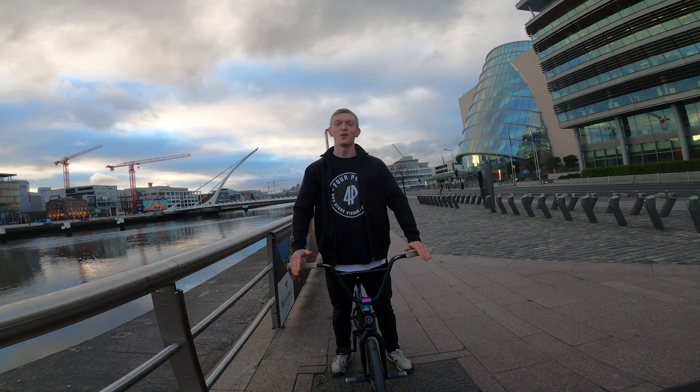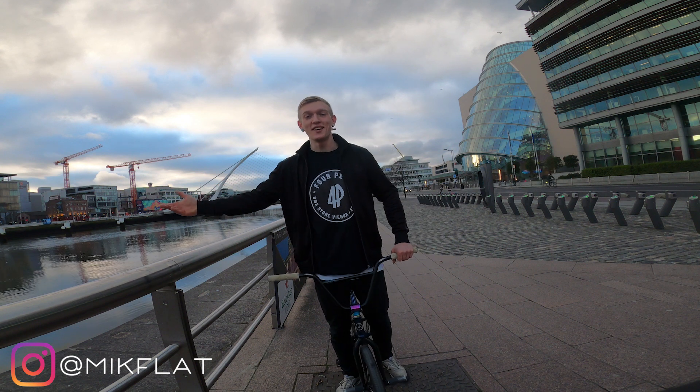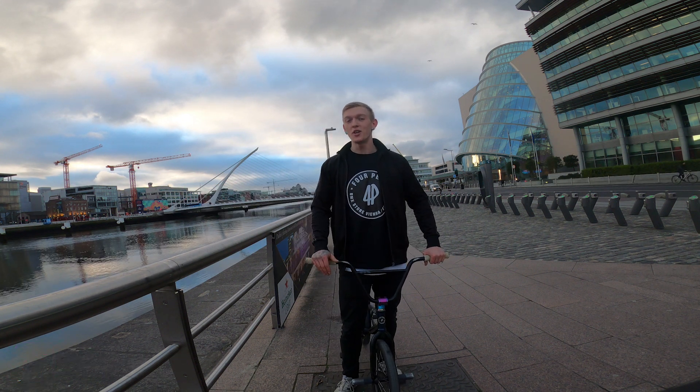Yo, what is happening ladies and gentlemen! I hope you are all keeping incredible. We are once again in beautiful Dublin, Ireland. Last week we learned the spinning dump truck — this week we're going to learn the front wheel version of that, which is the spinning car cruiser.